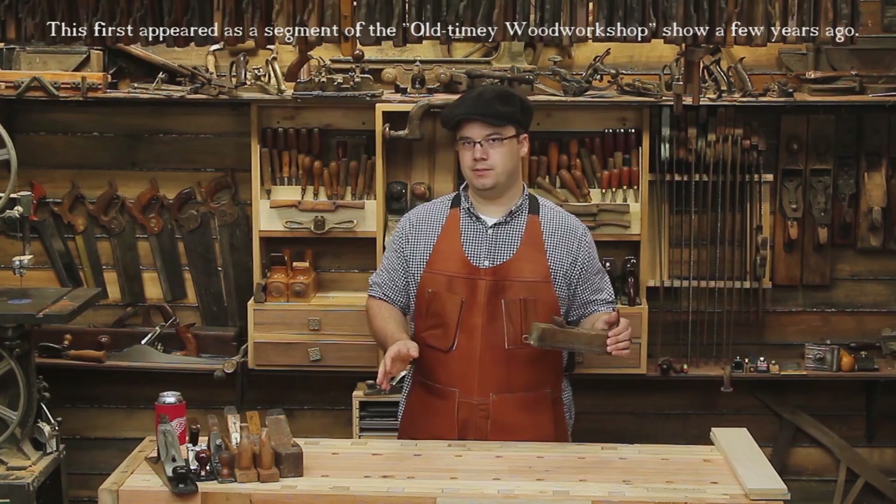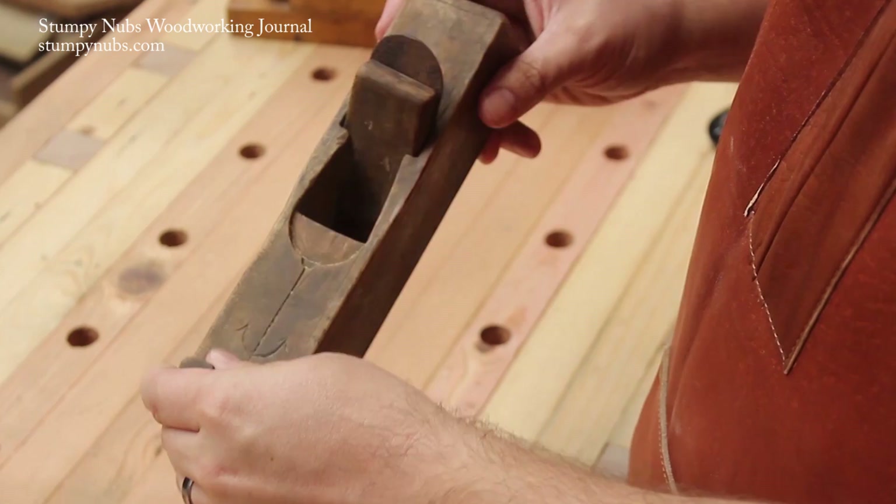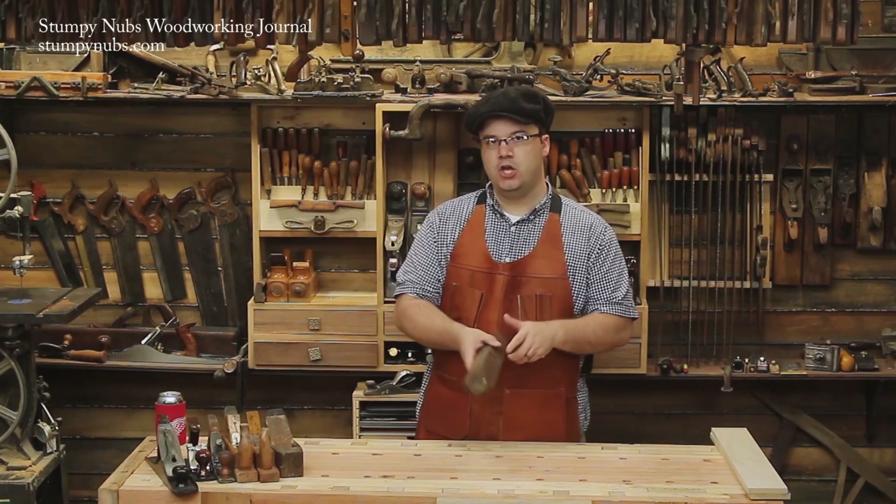Good old Pappy Nubs loved his scrub plane. He carried this thing with him everywhere he lived. During the War of the Roses, he actually used it to cut the cheese for Richard III. He said they were good friends because they were both hunchbacks. But what made this tool so versatile was this wide mouth, which was usually used in conjunction with a curved iron.